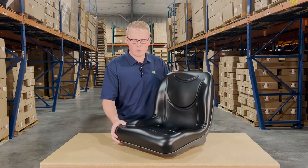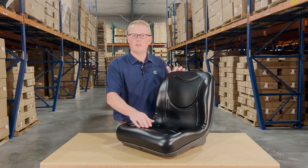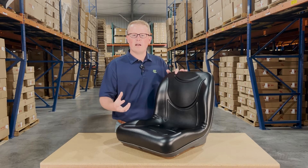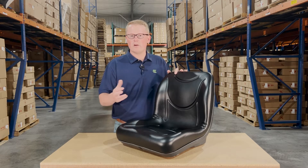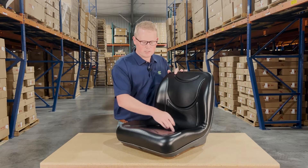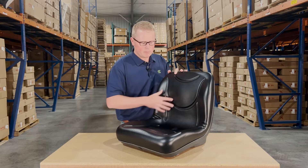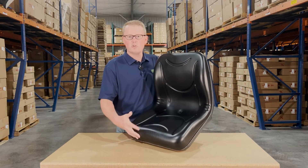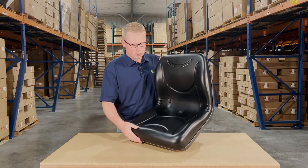The seat is made with very durable and long-lasting vinyl and foam that may sit a little bit more firm out of the box, but it's made to wear in over time and not wear out. The cushion includes contoured sides on the bottom and backrest, as well as contoured lines in the cushion to give you good airflow while sitting on your machine.